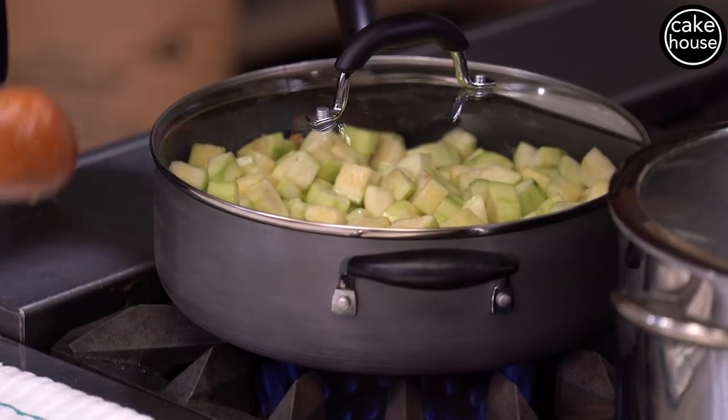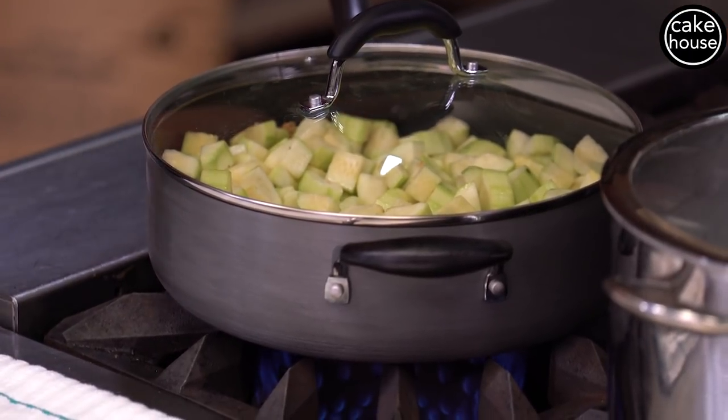So now we're going to cover this up, let the pot get nice and steamy, and that's going to release the juices in the zucchini. We'll be ready to go in a couple of minutes.